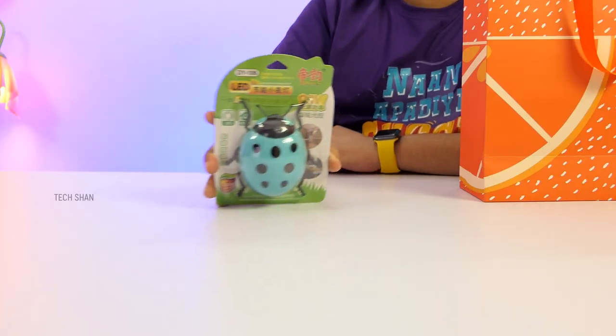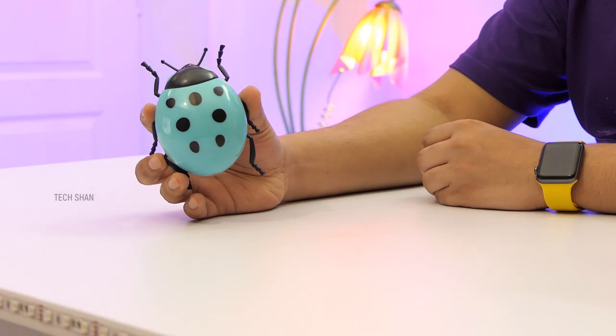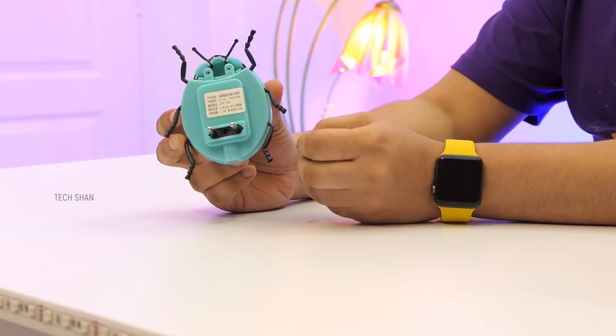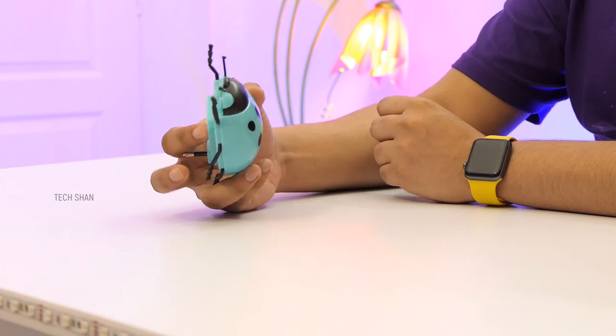Next is a cute little night lamp — check out this cute little beetle bug night lamp. This is a night lamp that comes with an auto on/off sensor, so when it's dark or when the lights are turned off the beetle lamp turns on. Made of plastic, it looks good and comes in two colors — blue and yellow — but the seller only sends a random color among the two.